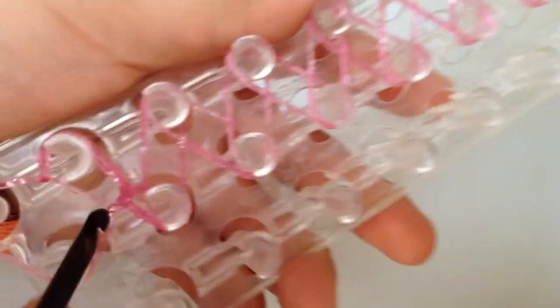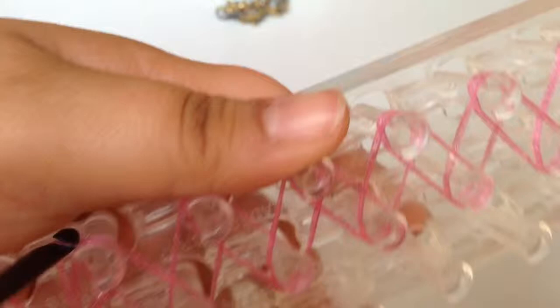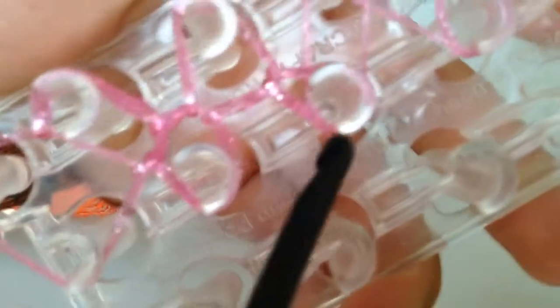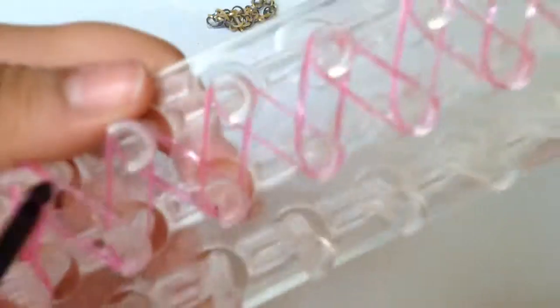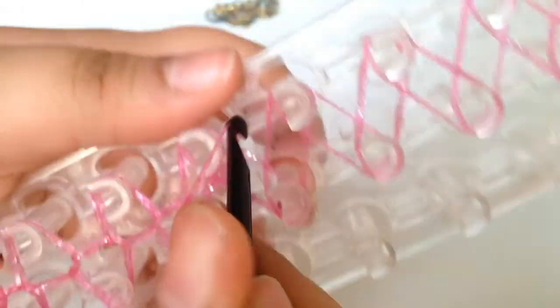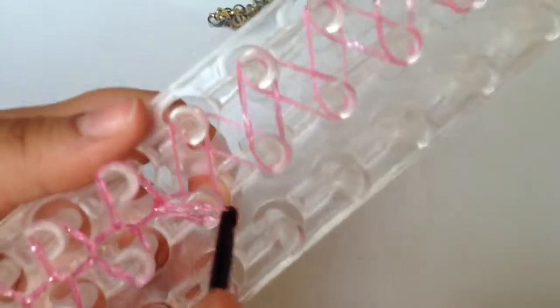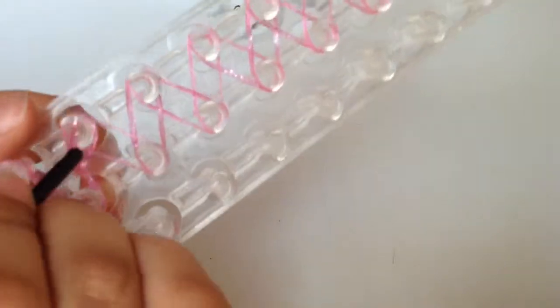Over. When they start to look like raindrops, you know that you're doing it right. You just do that all the way down following the pattern, just like when we were placing the loom bands. This is actually quite harder than placing the bands because you don't want to grab any other bands — just that one band to bring over. This is probably the easiest bracelet overall.